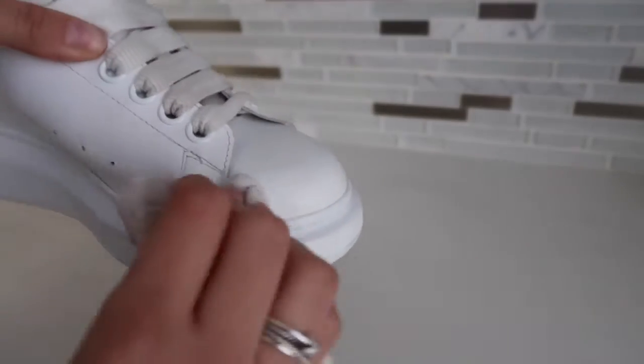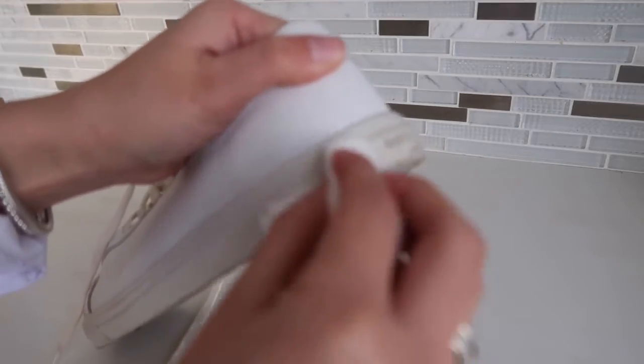Just swipe, swipe, swipe, swipe and good as new. Option number two is more for if you're traveling, or you keep it in your bag, or you're somewhere where you have no water — you resort to wipeys. Super simple, just take one out, wipe it all around, and it works like magic, just as good.